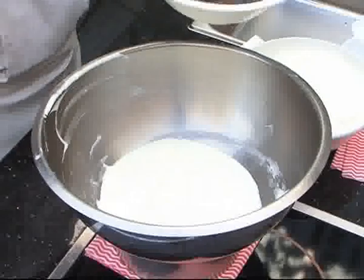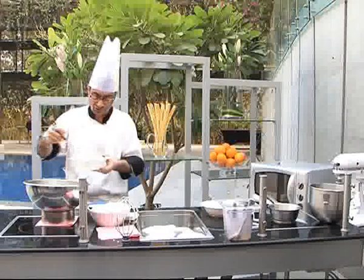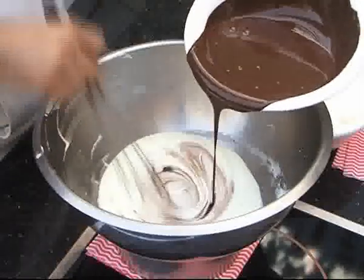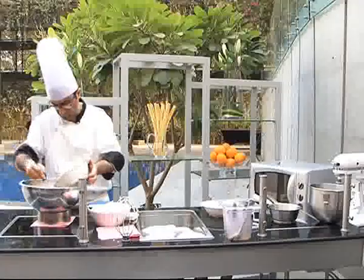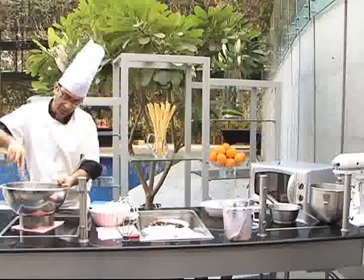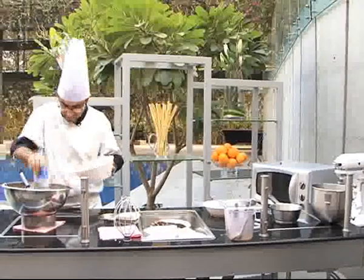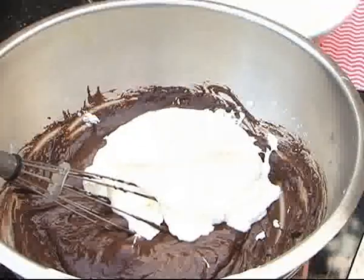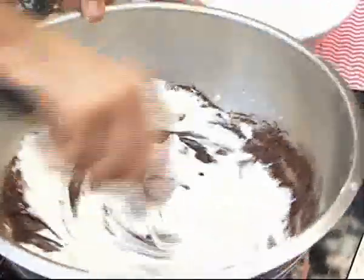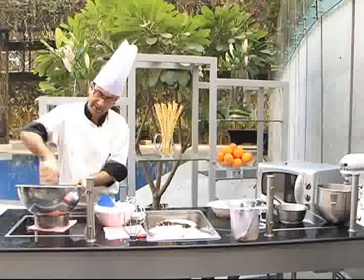Now we have our melted chocolate. We put this chocolate into the egg yolks. To this mix, we start folding in our already whipped cream. It should be a semi-whipped cream because if we over-whip the cream and try to mix it in, it only coagulates or you can say it gets split up.